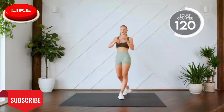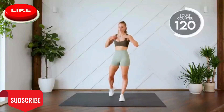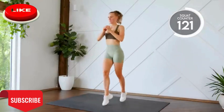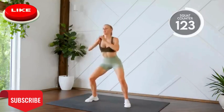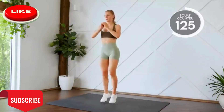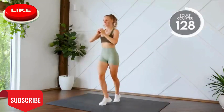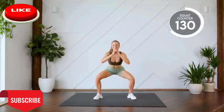All right, moving on to our four jumps into a squat. Here we go. Three, two, one, let's go. Last one. Nice work.